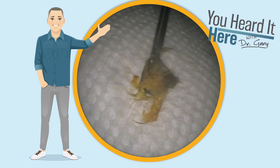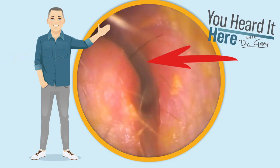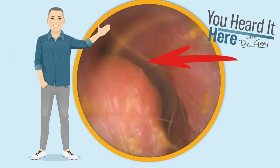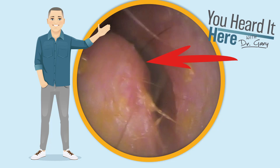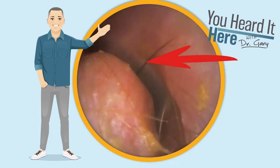A little public service announcement: if you do wear hearing aids and you can no longer find the earbud, make sure you take a look in your ear. Go see your audiologist or hearing healthcare specialist and have them look in your ear to make sure that it didn't get stuck.